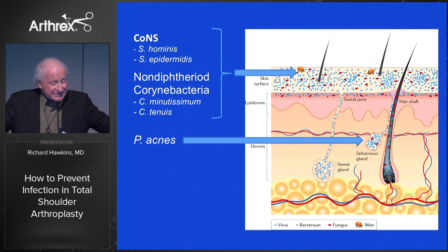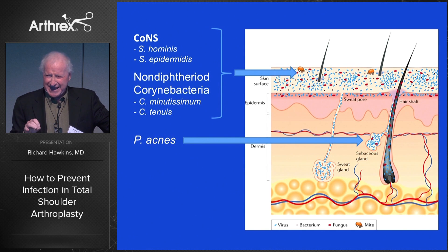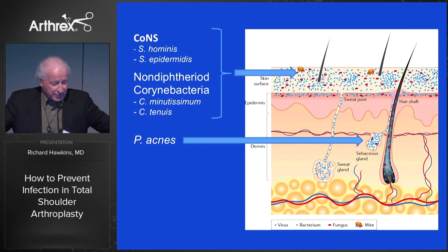P. acnes resides in the sebaceous glands. One of the questions is how deep that is — 2mm, 3mm, 4mm? We're going to go back and talk about the jumpstart at the end, which is a fascinating new thing Arthrex is doing as to what we're going to do about that.